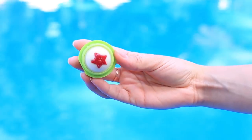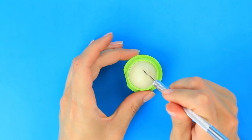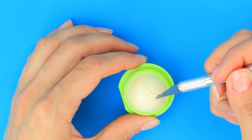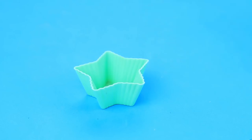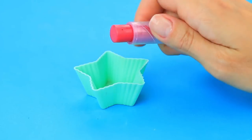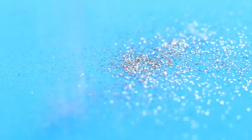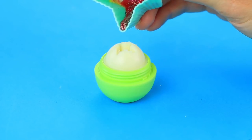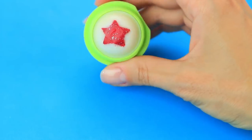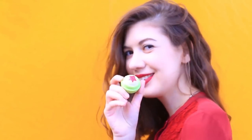Add a bit of starry glow to your favorite EOS balm. Heat a knife and cut out a star — heat the knife from time to time to get a smooth cut and avoid the balm crumbling. Melt bright lipstick in a microwave for 50 seconds, add non-toxic or edible glitter, and fill the star-shaped hole. Add to your lips a little glow with this cute sparkly EOS balm.